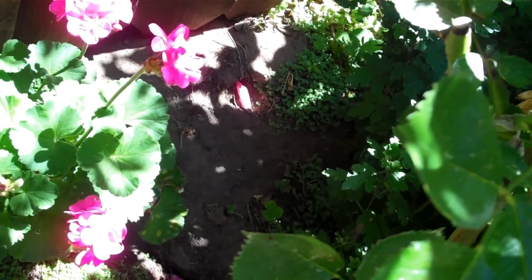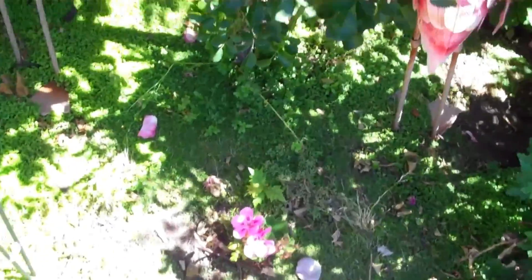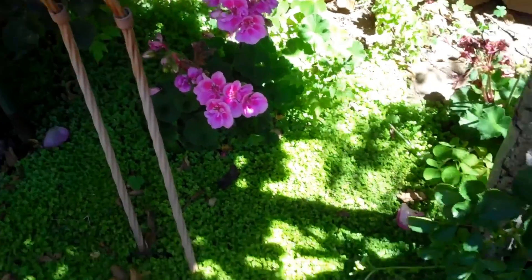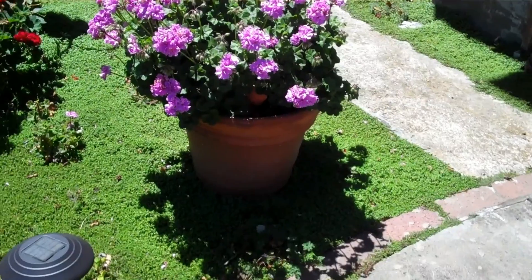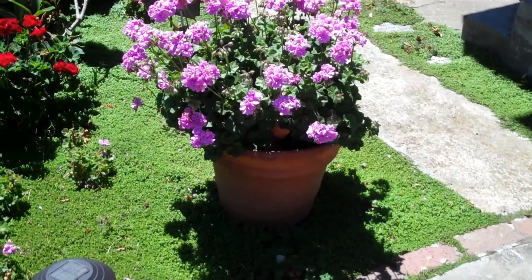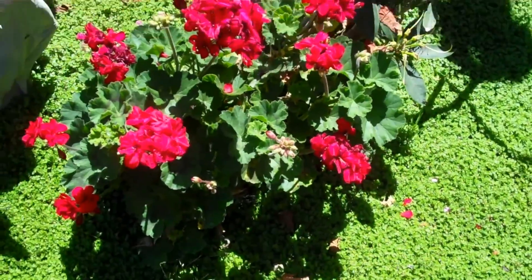That's pretty much it for my geranium garden this year. The best looking ones are in the front, except for that one in the pot in the back — I think that's the best looking one of all, and it's only about a year old. I put it in that pot and it's just gone crazy. Oh, there's another one I missed — I can't believe I missed this one. I was going to dig it up, but this year I cut all the dead branches off and it's coming out looking really good.